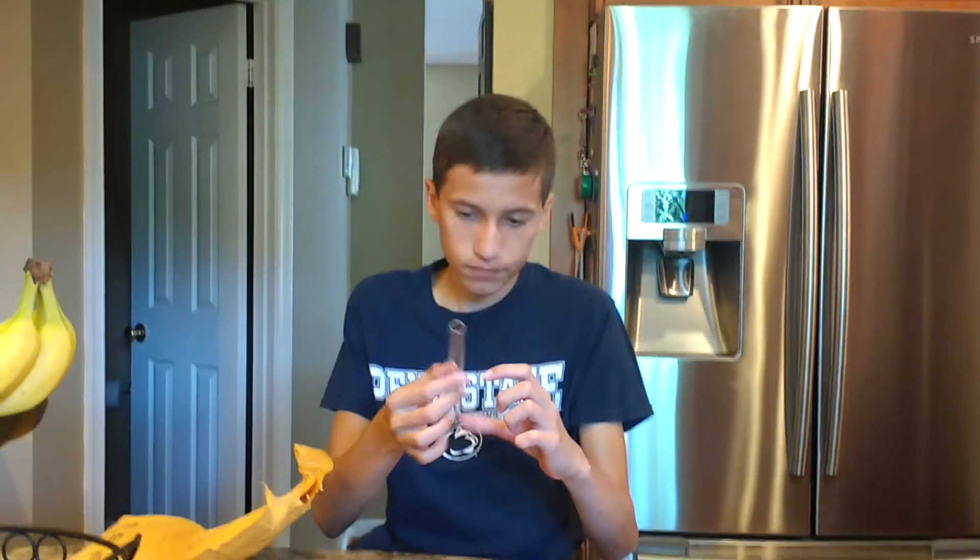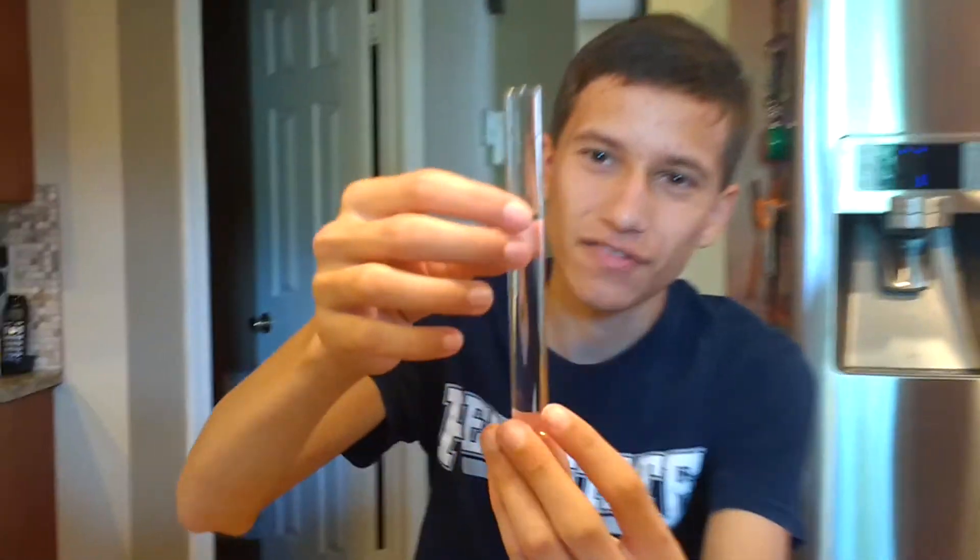Our next step is you're going to take your test tube and fill it up about 65 to 70% of the way with water. We just filled it up with water — it's about 70% if you look at the entire tube. It doesn't have to be perfect; it's not a perfect science.